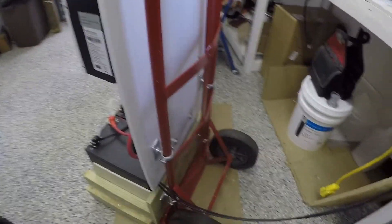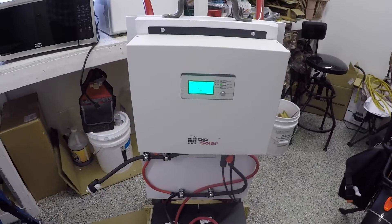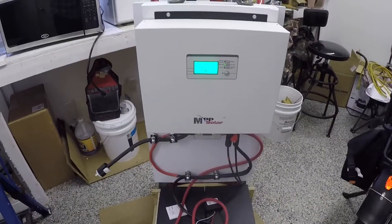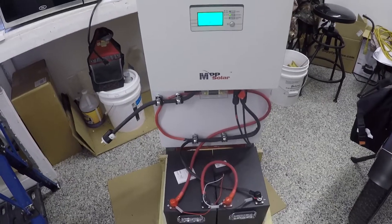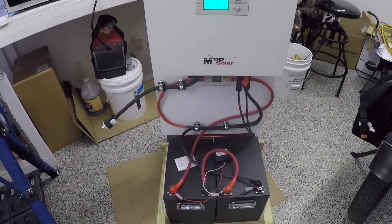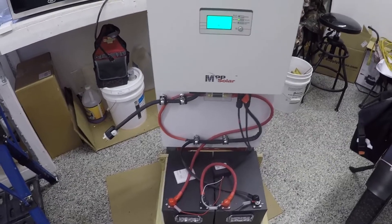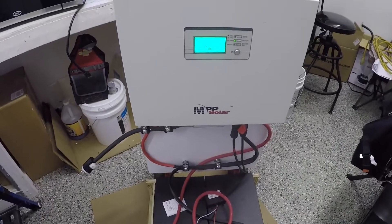I do have this mounted on a cart for easy moving — a two-wheel cart. What I'm going to do today is unplug the solar panels, move this out into our honey house, and pump a drum of honey with power off this solar generator. Everything we do today will be green — all free energy from the sun, so stay tuned.